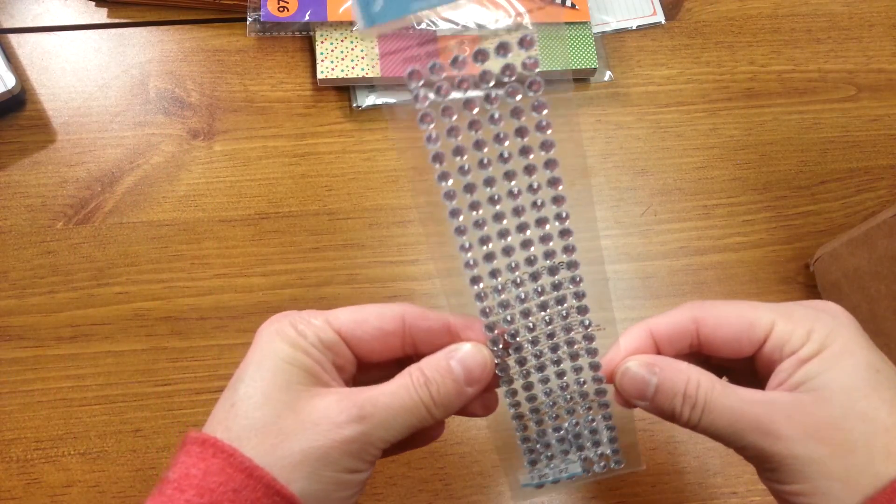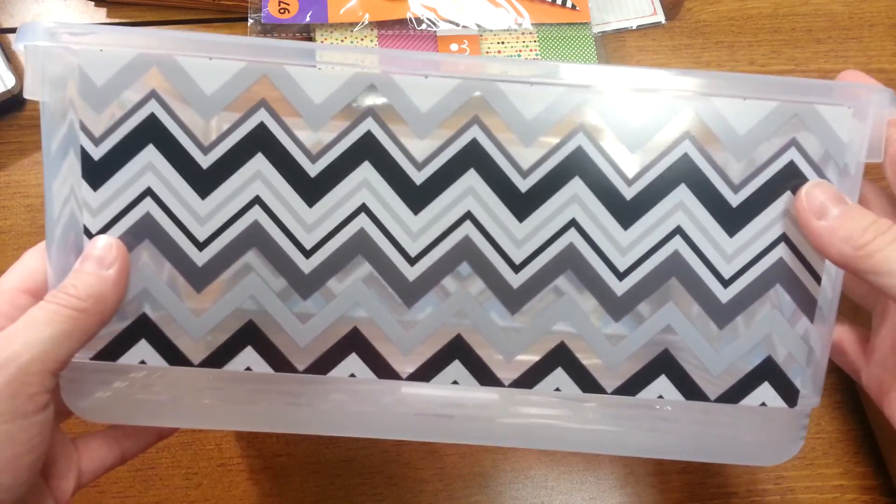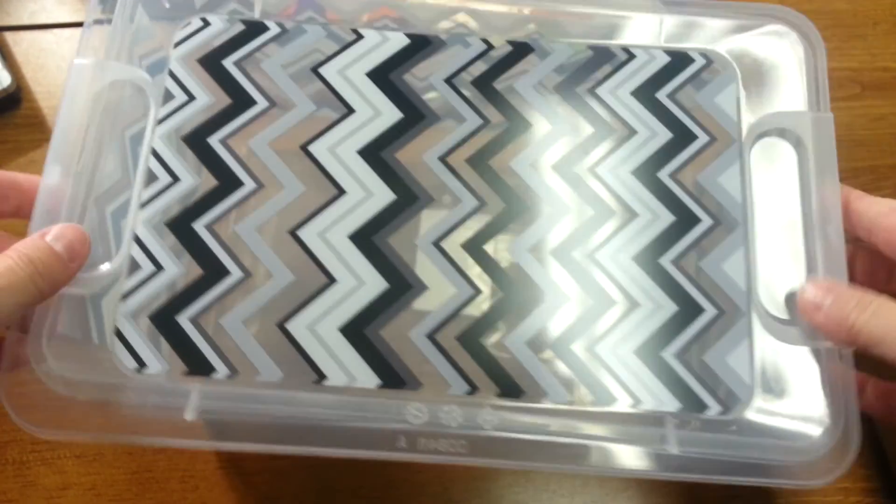And I just grabbed one of these — I think they were maybe a dollar, I'm not for sure. But I like that size. And then I got a small one of these containers. I have three of the larger ones, but I got a smaller one because I'm always looking for little containers to store things in. So that was my Walmart haul.